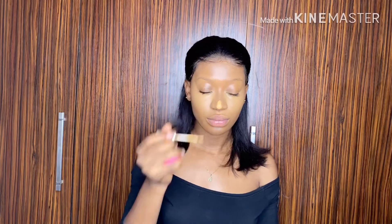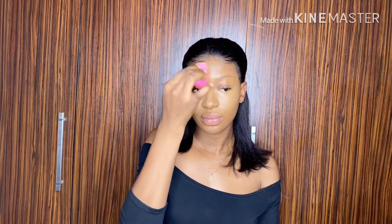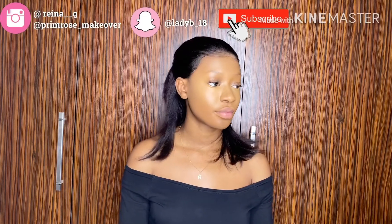I'm using two shades lighter than my color to actually highlight my face. That's how you get it to be pronounced — when you use a shade or two lighter than your skin tone. This is how my face looks like after highlighting.